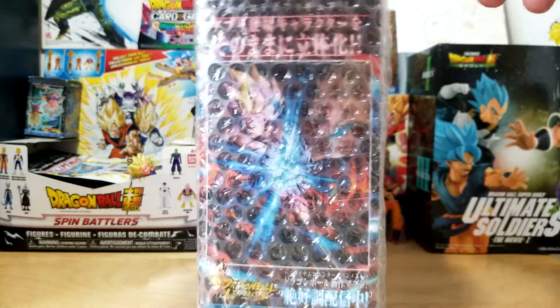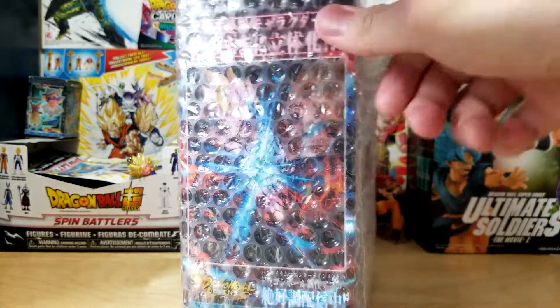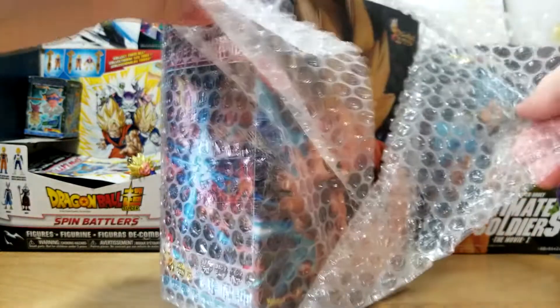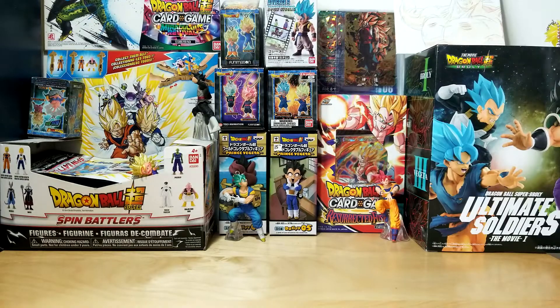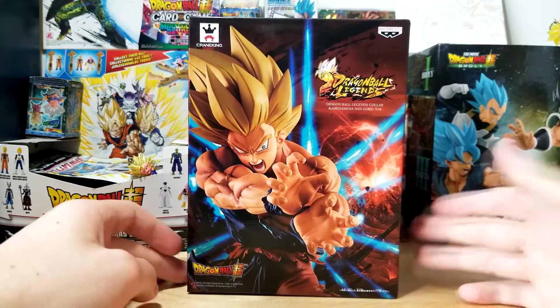This is a figure that's been out for a little bit. I didn't get him initially because you guys know how I am with Super Saiyan Goku figures — if it's not really unique, then I'm not really going to get it. But this thing is really cool considering the fact that it's ripped straight from Dragon Ball Legends, and obviously I play the game. I love figures that are ripped from video games like this, so I had to pick it up.